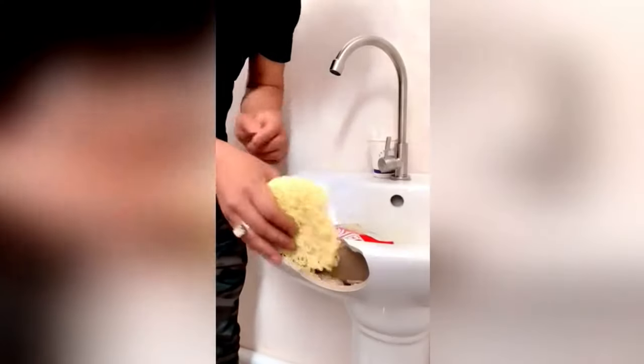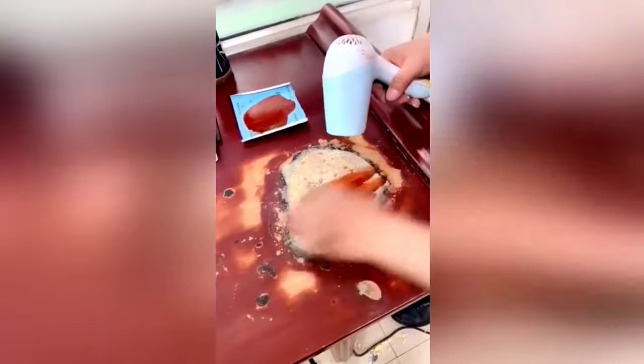So you guys have heard about the ramen repairs, right? This has been going around the internet for the past couple weeks. I believe it started in China where they take damaged furniture, crush up ramen, stick it in the hole, pour tons of super glue on it, let it dry, paint over it, and it looks brand new. But it's not really the ramen doing the work — the super glue is kind of doing all the work.